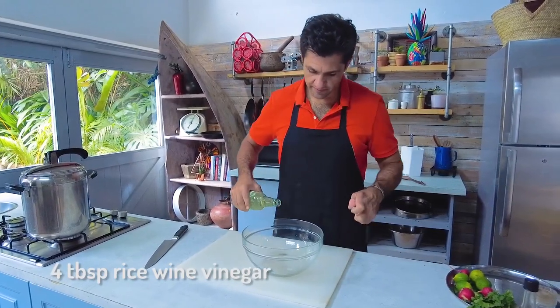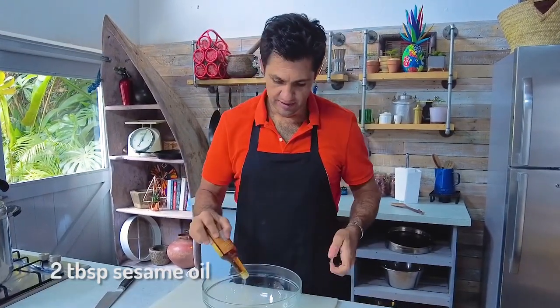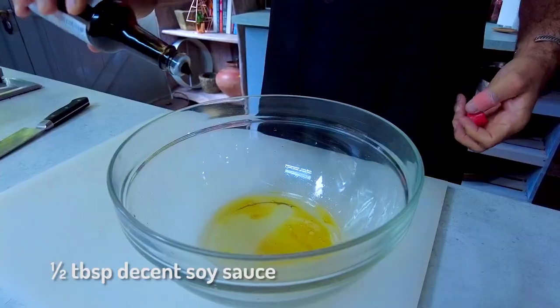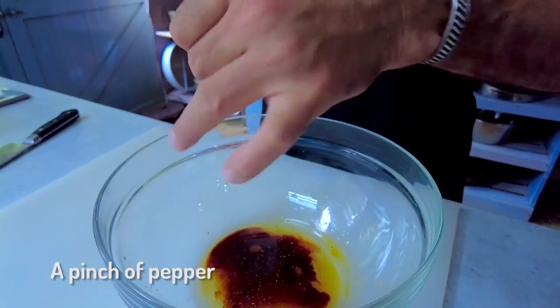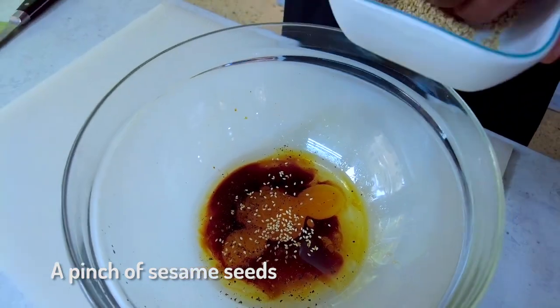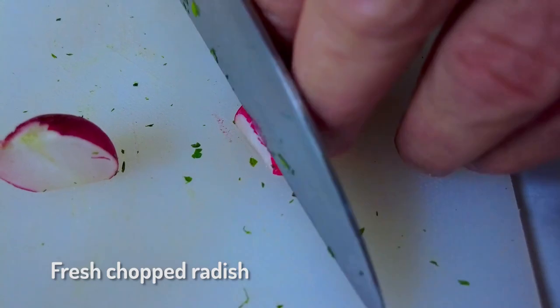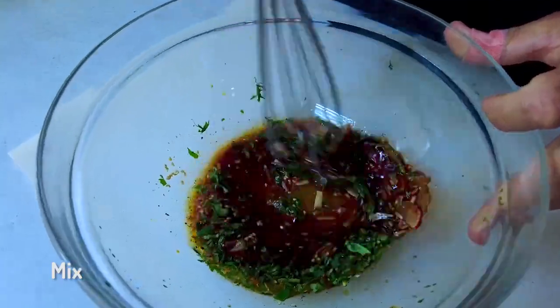Four tablespoons of rice wine vinegar, two tablespoons of sesame oil, half a tablespoon of fish sauce, half a tablespoon of decent soy sauce, a pinch of pepper, two tablespoons of honey, a pinch of sesame seeds, fresh chopped coriander, some beautifully fresh radish chopped up, and the juice of one lime. Just bring it all together.